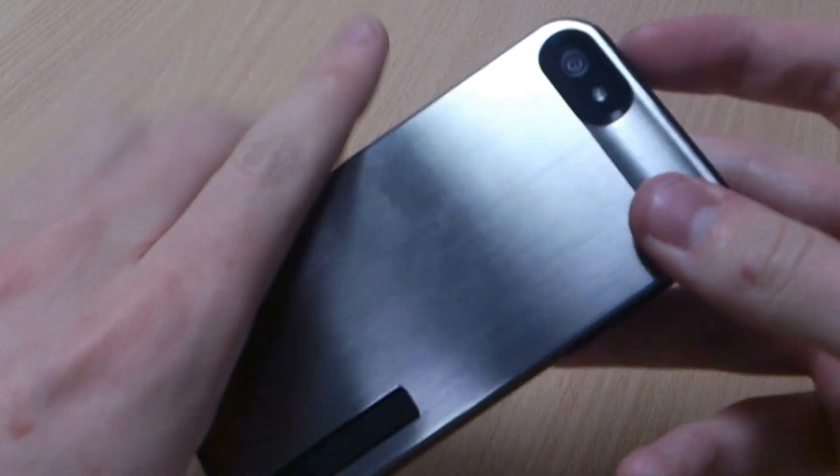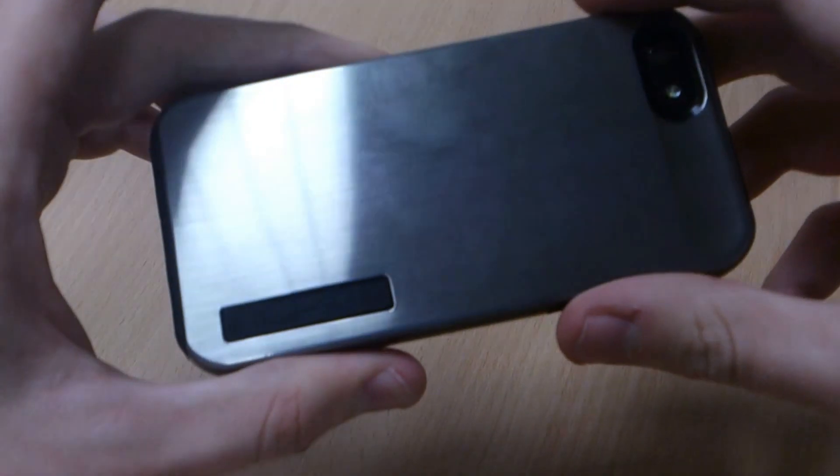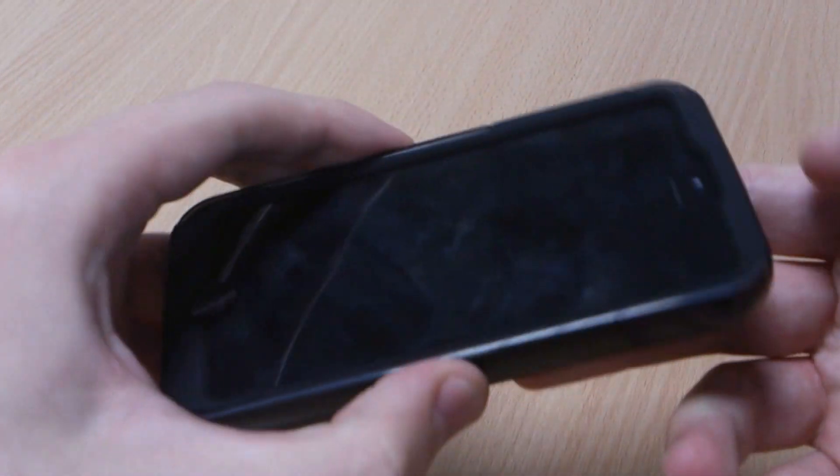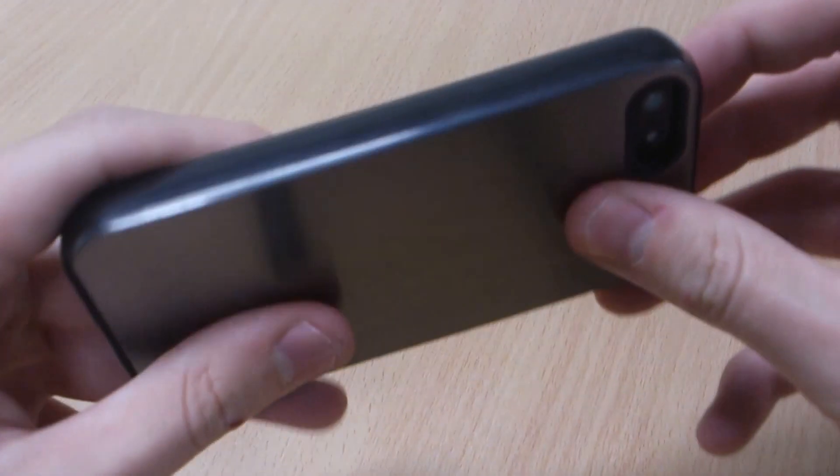It's got an aluminium back which is synonymous with the Apple brand. Aluminium does normally affect NFC but with the iPhone 5 not having NFC, it's not a problem at all.